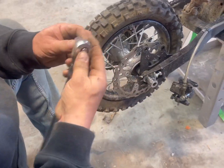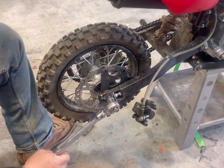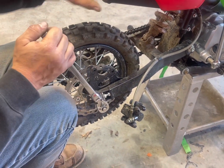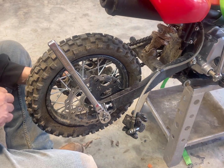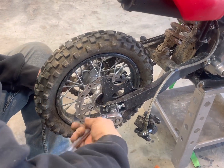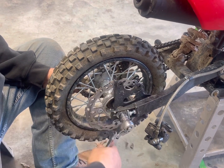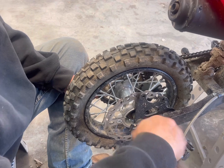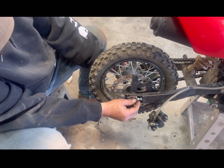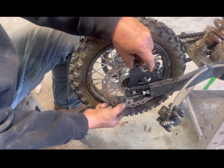Next thing we're going to do is get this tire loose. Sometimes you need an extra hand. I could just use an impact, but a lot of kids don't know how to use that. This is your brake caliper bracket — see it's getting loose. Pay attention to things as it comes apart because things are falling off. This is the brake bracket and it's made to slide with the wheel, so it'll really only go on one way. Remember, it points up.